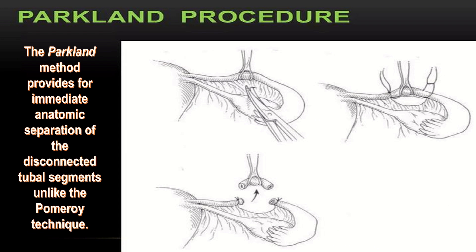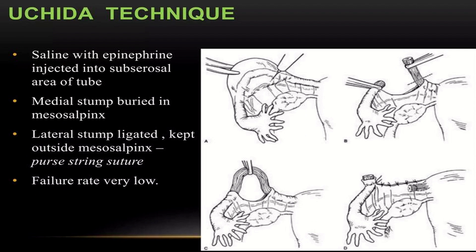The Parkland method provides for immediate anatomic separation of the disconnected tubal segments, unlike the Pomerai technique. In the Yoshida technique, saline with epinephrine is injected into the sub-serosal area of the tube; the medial stump is buried in the mesosalpinx.